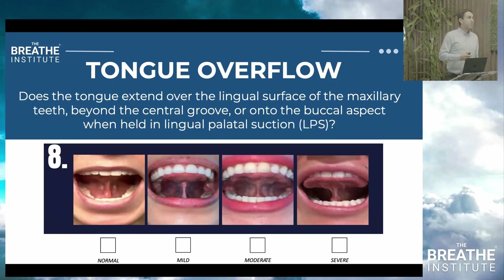Perhaps the most important factor is tongue overflow. Does the tongue extend over the lingual surface of the maxillary teeth? Normal range is well encapsulated. It can extend just a little over the lingual surface, or beyond the central groove, or even onto the buccal aspect when the tongue is in lingual palate suction. If you're seeing severe tongue overflow, you'll probably want a CT scan. A 34mm intermolar width is likely fine; 30mm or less warrants discussion of palate expansion.